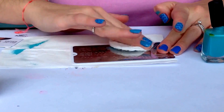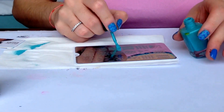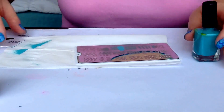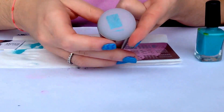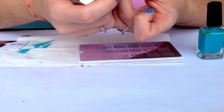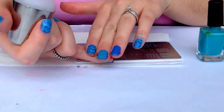Clean the plate, apply the polish, scrape off the excess, roll on — here you have the design — and just transfer it onto the nail, just like this.